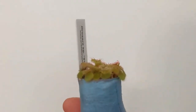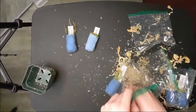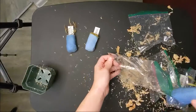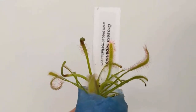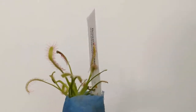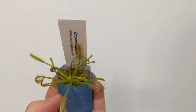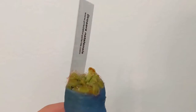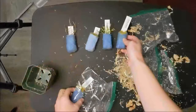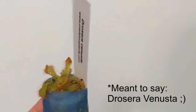We have a Drosera SP Floating. This is a Cape Sundew — Drosera Capensis. You can see some of the slime coming out. The third one is a Drosera Natalensis. And the last one is a Drosera Venustia. These last ones look kind of similar.